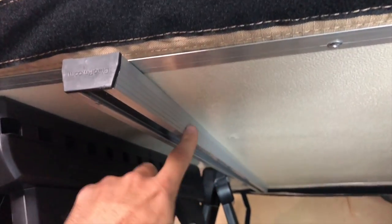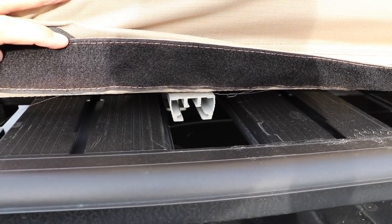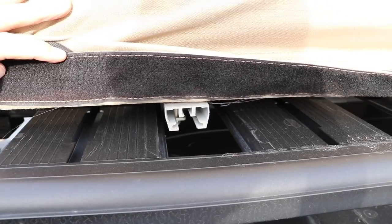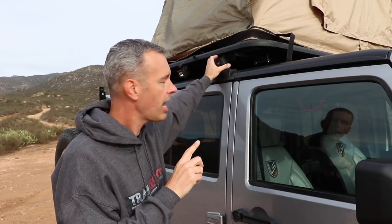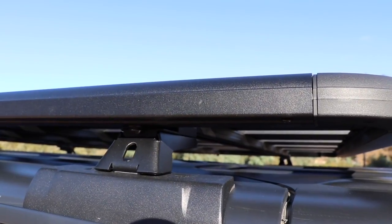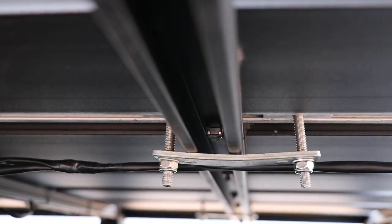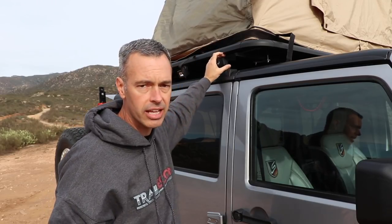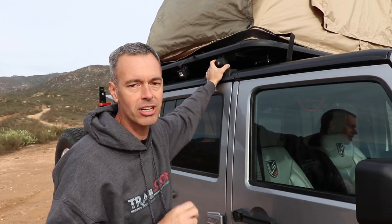When I initially put the rooftop tent on, the rails on the tent base did not line up with my Rhino Rack platform because of the big slats, so I had to re-drill some new holes and move the rails. I think it would be better to just have some crossbars to mount the tent on rather than a platform. Additionally, I had low profile legs on my roof rack at first and trying to reach underneath to get to the mounting hardware was really difficult. I upgraded to taller legs — only about an inch taller — but it made a world of difference.